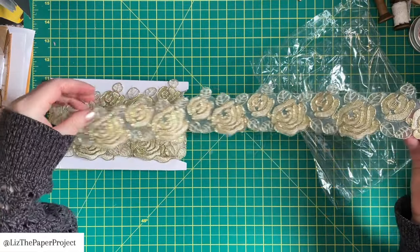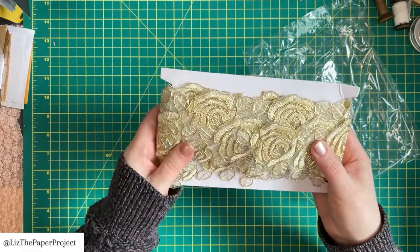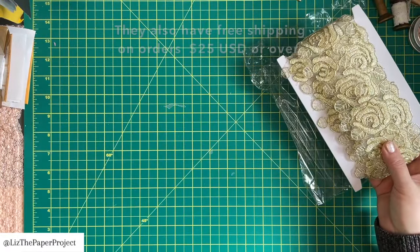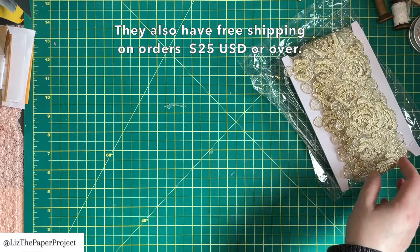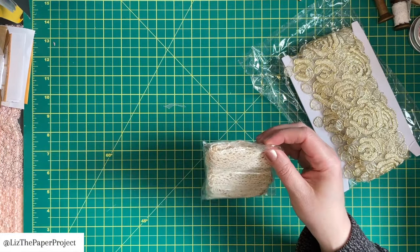So the first thing I wanted to check out is this lovely trim. I had no idea it was going to be this wide and so much gorgeousness. So I'm so happy with how much was sent in that pack.